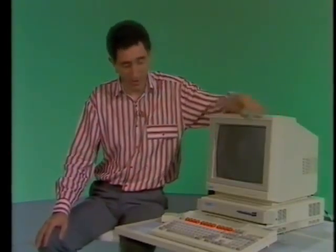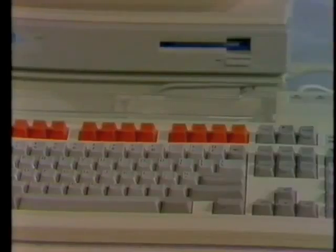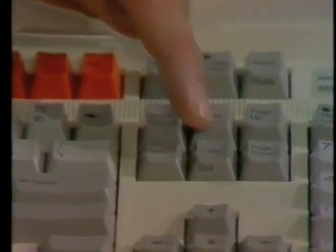So what makes up the Archimedes 305? It's the usual three-box design: there's the monitor, keyboard, and computer with a built-in three-and-a-half-inch disk drive. The mouse is provided as standard. The keyboard has a similar layout to the latest IBM PC, except it has the added advantage of a copy button, which will keep the programmers happy. And, of course, there's the familiar red function keys of the other BBC micros.